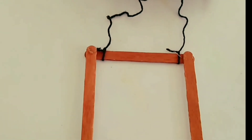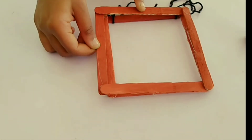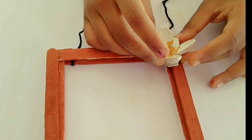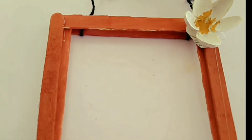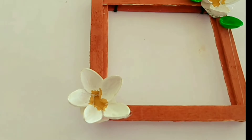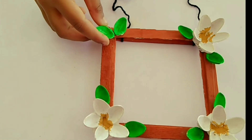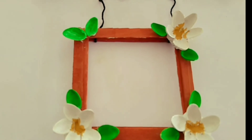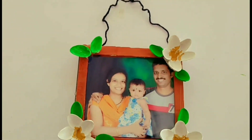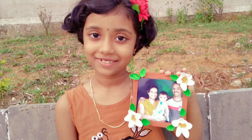Tag the frame. The flower is ready — put the flower in the middle. Thank you for watching.